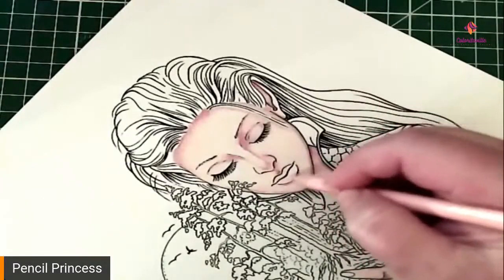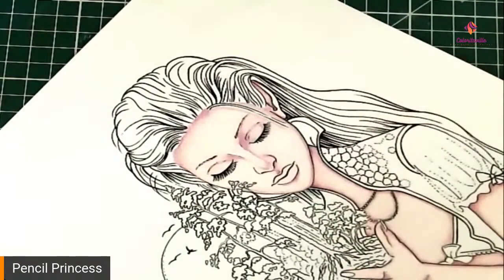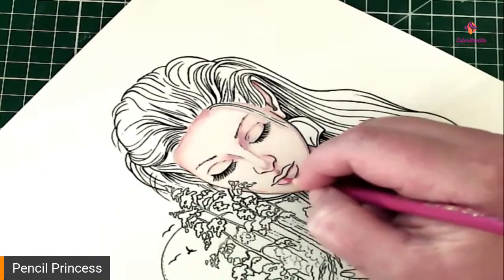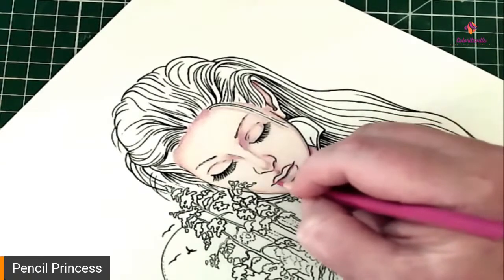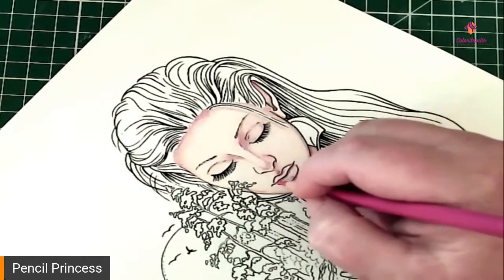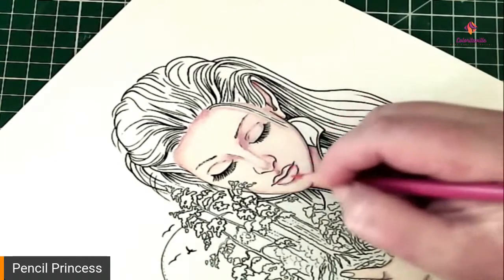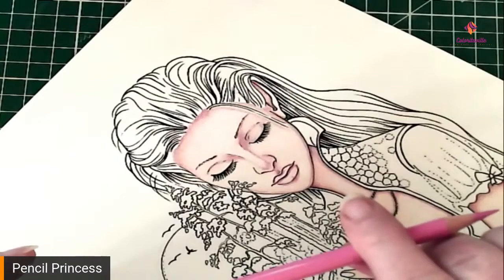Now we're going to do her lips. I'm just going to go over her lips with the light skin tone because I've avoided it at this point. Then we're going to take the fuchsia and we're just going to go into the crevice of her lip and give her that shadow there, just giving her the little shadows that lips will give. Then we're going to go over that with a middle pink or a pink madder lake.